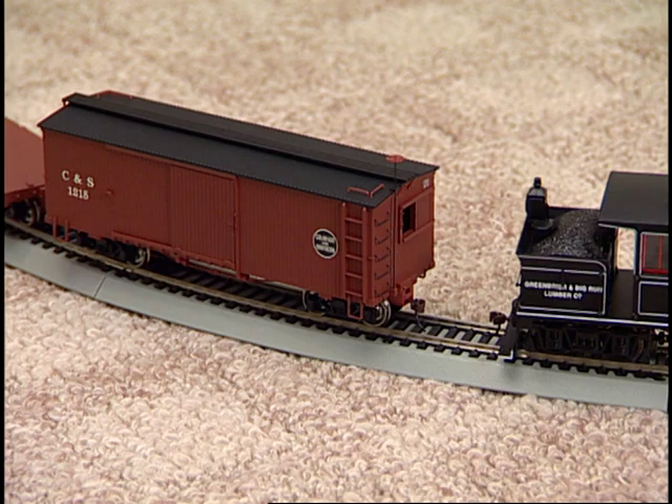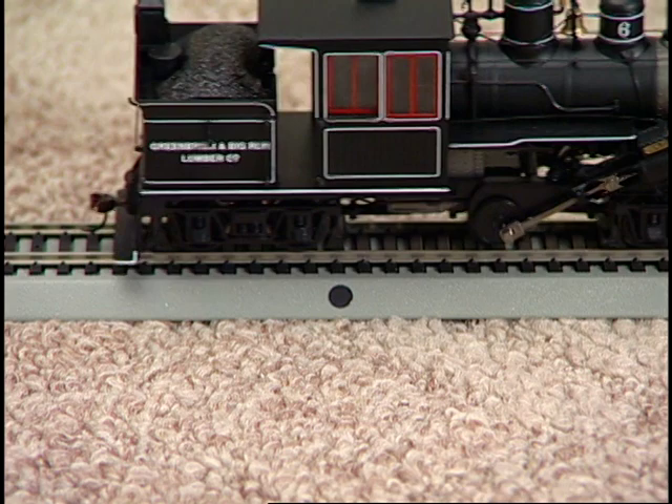After you have pushed the cars to their desired location, simply pull the locomotive forward. The dropped cars will remain in place and the couplers will return to their normal closed position.